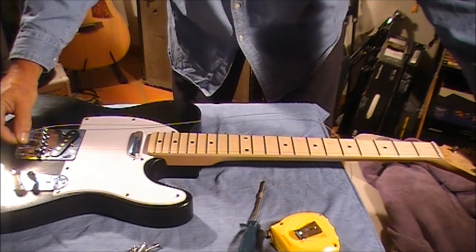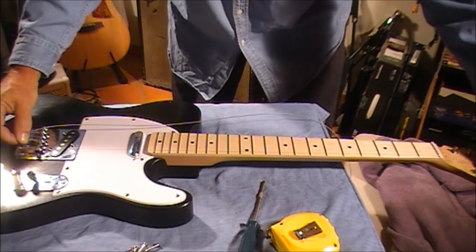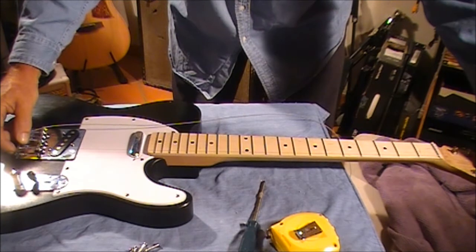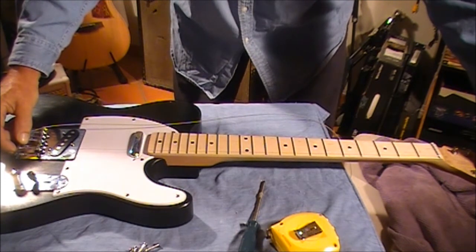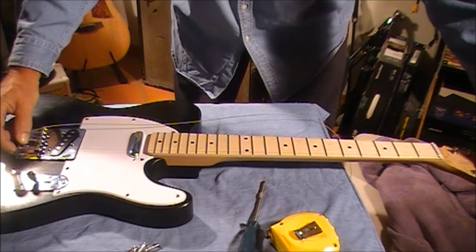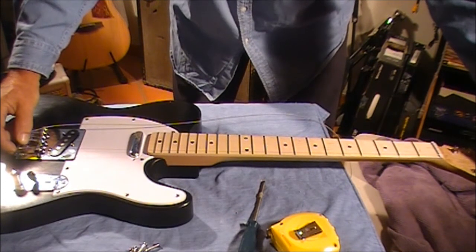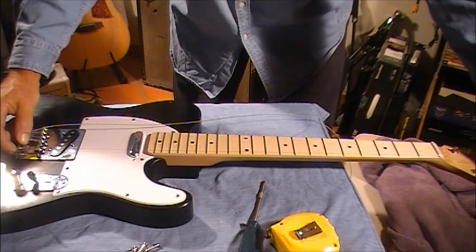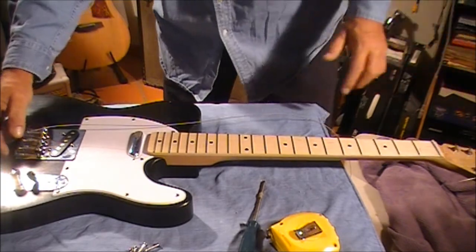I'm looking at the E string now — that's going through the top position and through to the top position on the nut, and that's lining up really well down the fretboard. There's plenty of room for bending and whatever. That all looks pretty good, so I'm going to keep that bridge in place and now we'll screw it in.